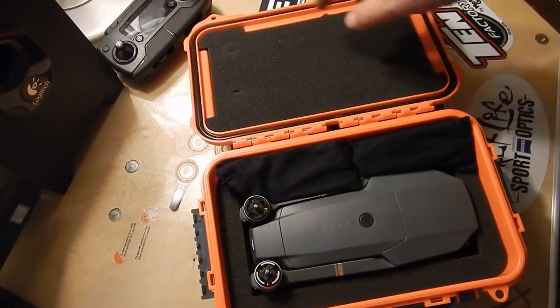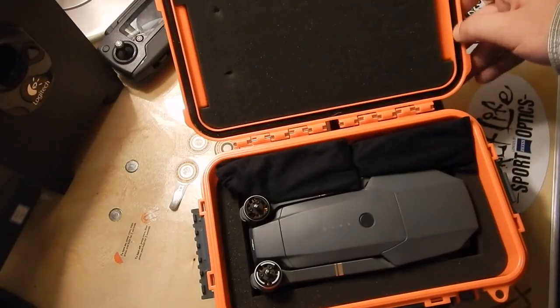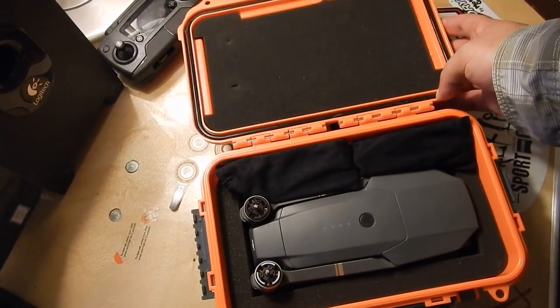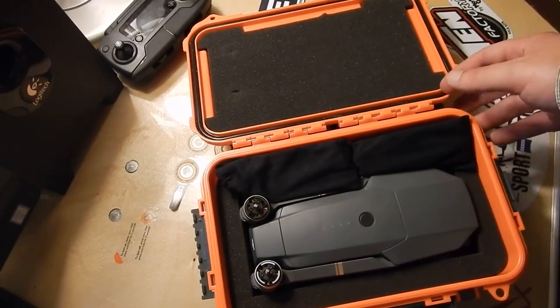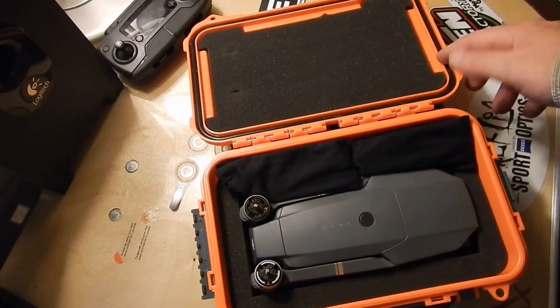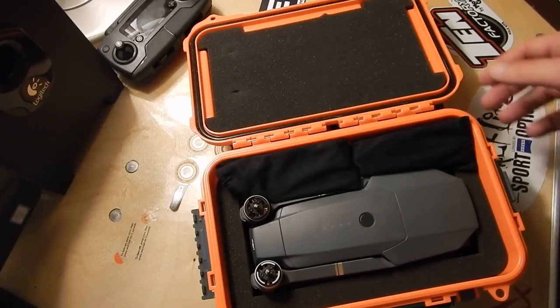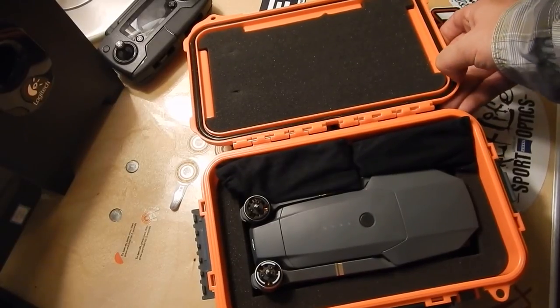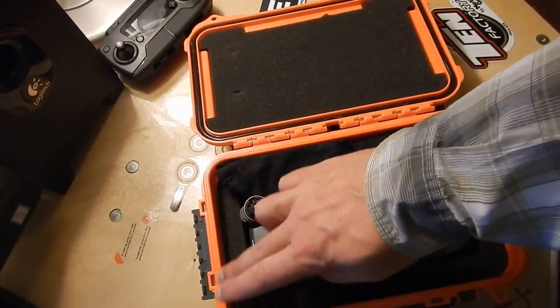The remote does not fit in this box, so I'll typically have a separate dry bag for the remote, phone, wallet, and keys. What you want to look for in a dry box is a nice soft seal. Some cheaper dry boxes have seals that are almost hard and plasticky or falling out — stay away from those, because over time the seal will break, pinch, split, and it won't be waterproof anymore. This one has a good seal — it's not coming out, it's got a spongy rubbery feel, and it's a continuous lock all the way around.